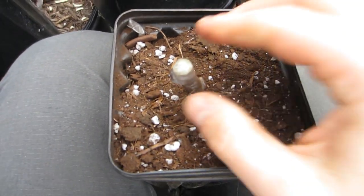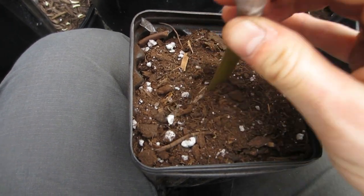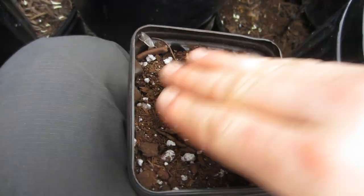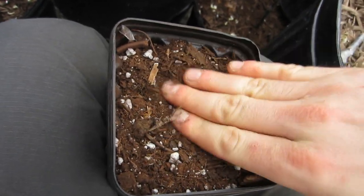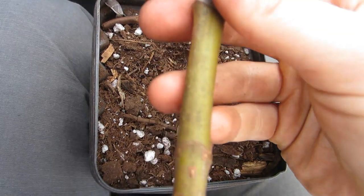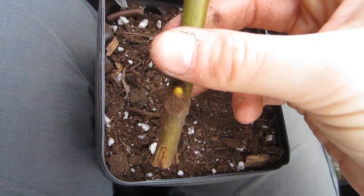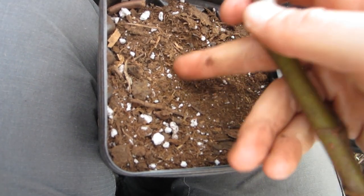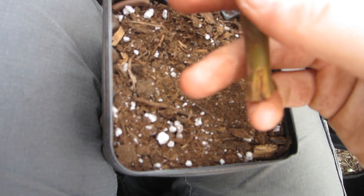One of the tips I want to show you guys is to really press this down and compact the soil well, because you want as much moisture hitting this cutting as possible. But you don't want the soil too moist, because if it's too moist the cutting is going to rot and you're going to get mold.